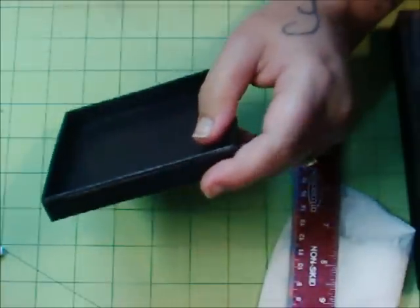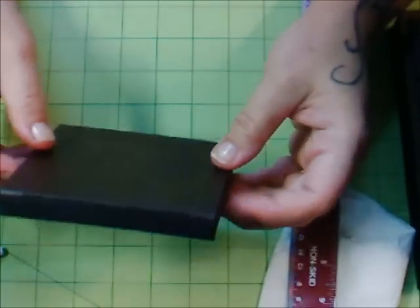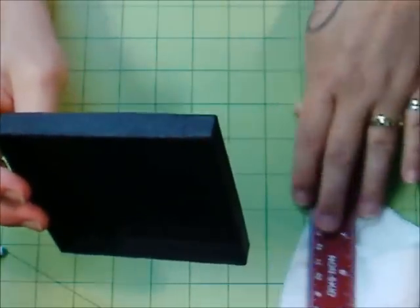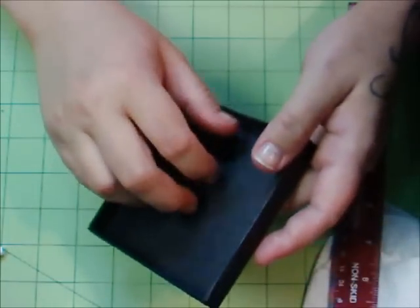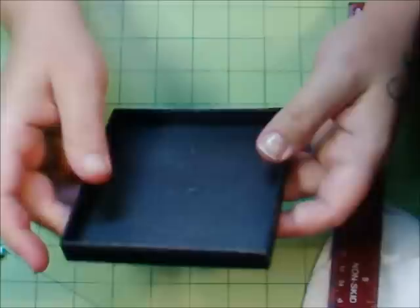Alright people, here's my next update. I decided to go with the same finish on my little trays as I did on my case. I've run into a little problem though.